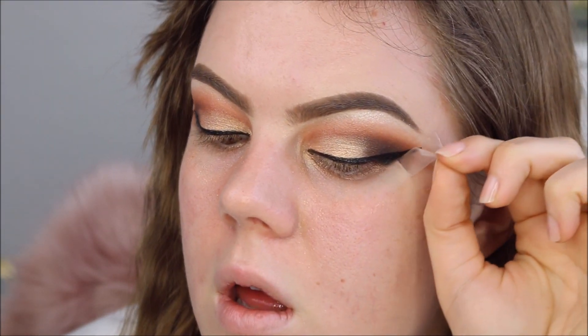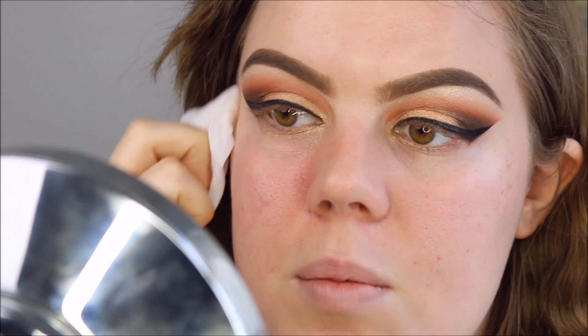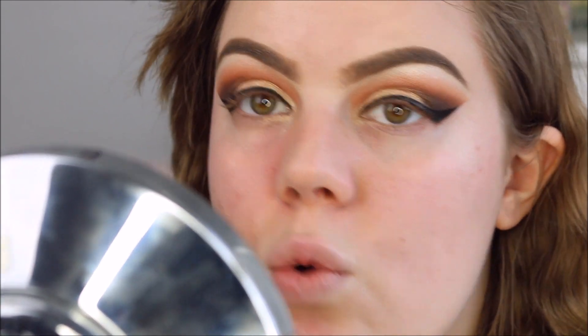Let's take off the tape. There is quite a lot of fallout, but I take full responsibility for that — when I'm not wearing my face makeup I just pack on the eyeshadow and don't worry about the fallout. If I was wearing my foundation I would be a lot more careful when I apply my eyeshadows. So I'm going to reapply the primer where I removed the fallout.